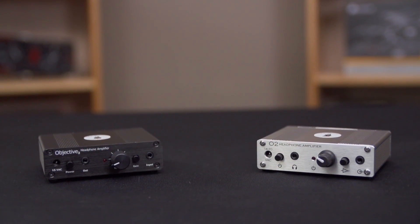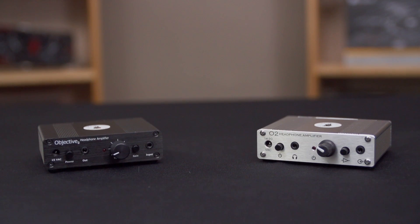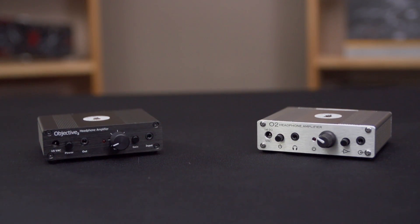Welcome to my unboxing and overview of the Mayflower O2, or Objective II, headphone amp. We've also got the ODAC headphone amp combo unit as well. In terms of packaging, they're a pretty small company, so we got about the best you could expect. It arrived in a box with packing materials and all that good stuff. I took some pictures at the time, but I've since gotten rid of the box because I was on my motorbike and couldn't take it away with me.